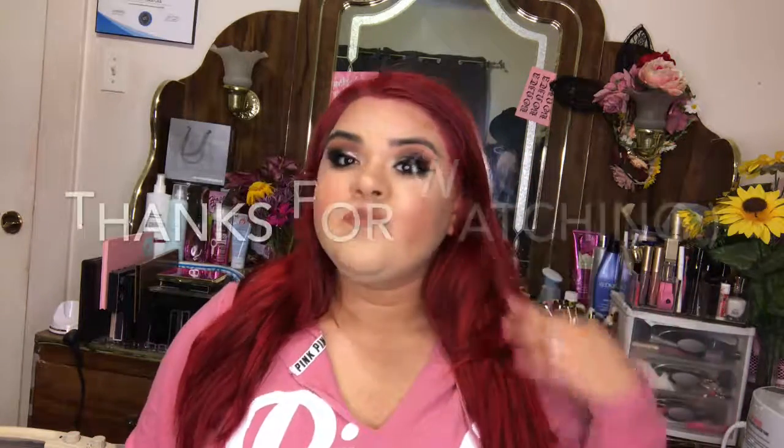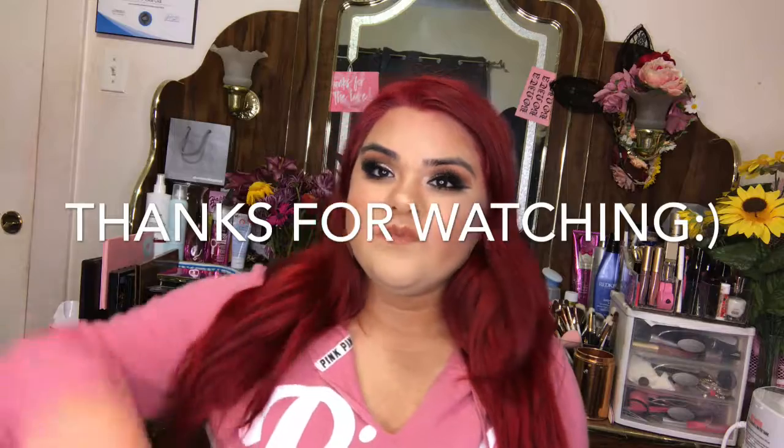I'll wear blush and I'm using the color In Full Swing. I'm going to be using my little Lexi brush to apply the blush. And that's the final look — thanks for watching!